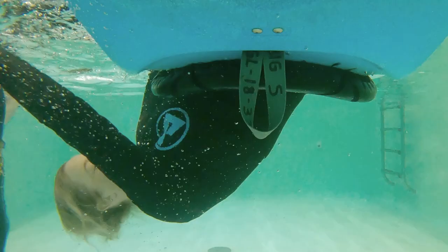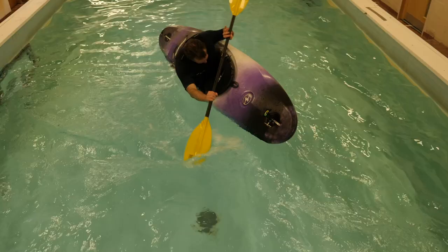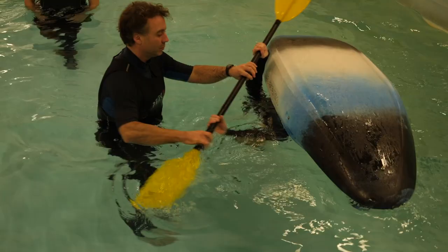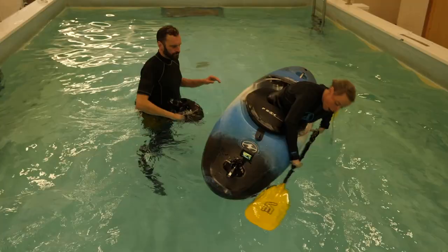We can now revisit that sculling exercise from the first video — the right way up, just practicing edging, flattening the boat off as we bring the paddle back, bringing the boat onto an edge as we bring it forwards. Finally, we can try and put it all together. At first it'd be okay to just gently guide the hands out to train that movement to sweep the paddle out from the boat, but eventually we need to step back and let them roll.